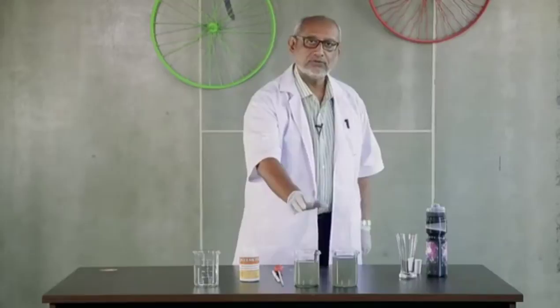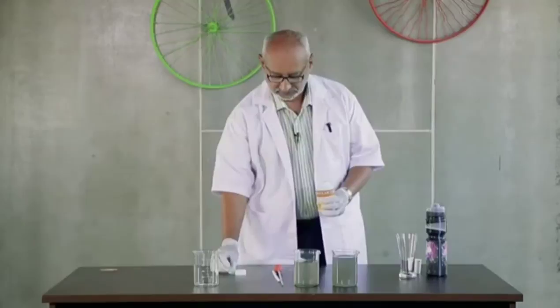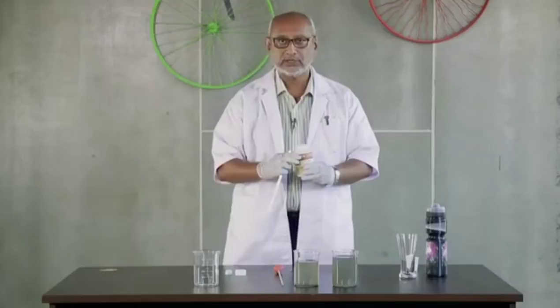Here we have two beakers of sewage water. Now I am adding EcoClean 2300 to one of the beakers containing sewage. The quantity required for the treatment is very very little — for 10 liters you need 0.4 ml, or for 1000 liters you require about 40 ml. That is all that is required to treat 1000 liters of sewage.